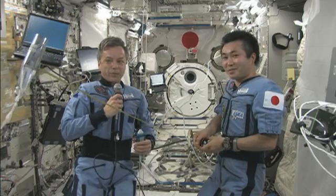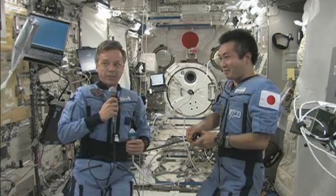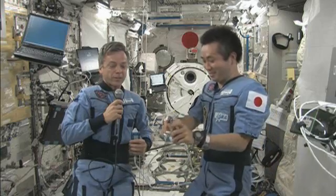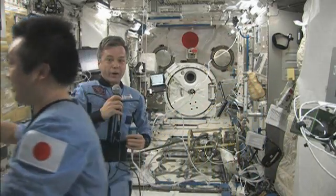Koichi will now release the spring on the tape measure. Let's see what happens to an empty bag of water. It accelerates very quickly, so we see that a body with a very low mass accelerates very rapidly.